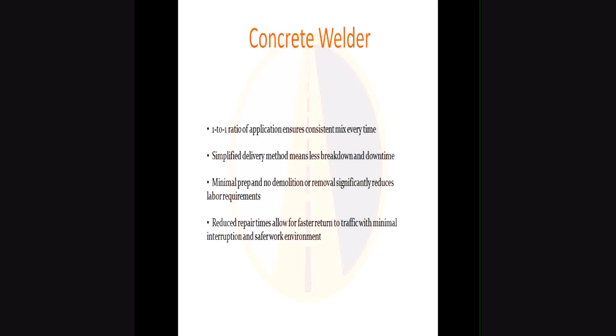Reduced repair times allow for faster return to traffic with minimal interruption and a safer work environment. The quicker you can get in and out, the less likely workers are to be exposed to — in some cases — 65-mile-an-hour traffic, or in the case of the LAX video we'll look at later, 747s going overhead very closely.